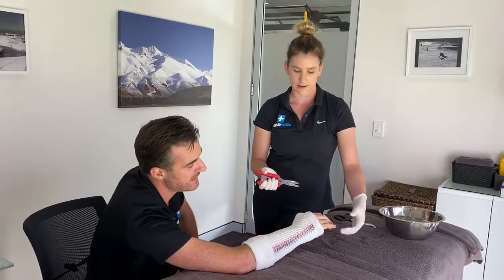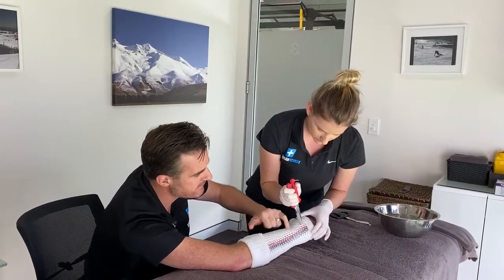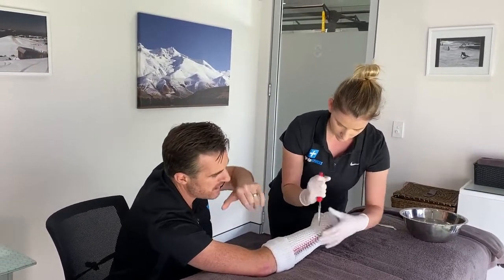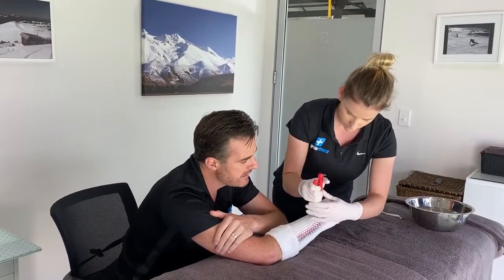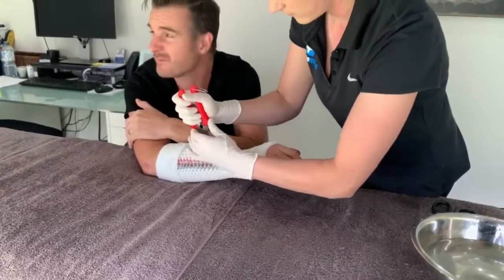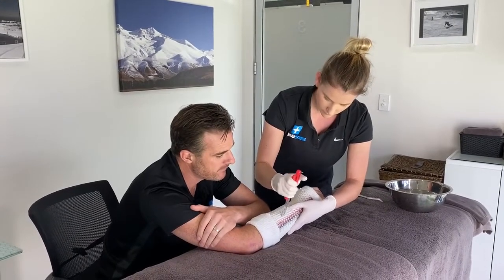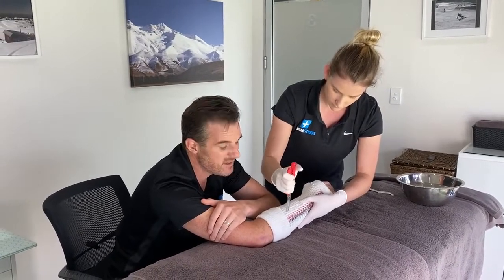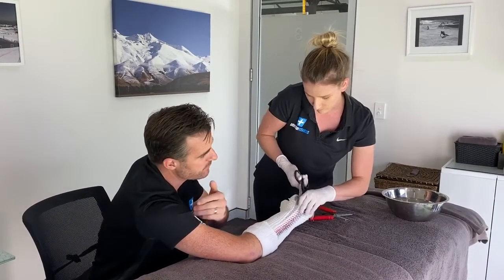Removal is really easy — she just cuts down with scissors through all the little mesh bridges. You can see the permeable holes — that's what allows you to shower with it, so water goes straight through and you just dry off afterward. Kids and adults can shower normally for the entire time the cast is on — four to six weeks — without it getting stinky. Five minutes to take off, just like five minutes to put on.